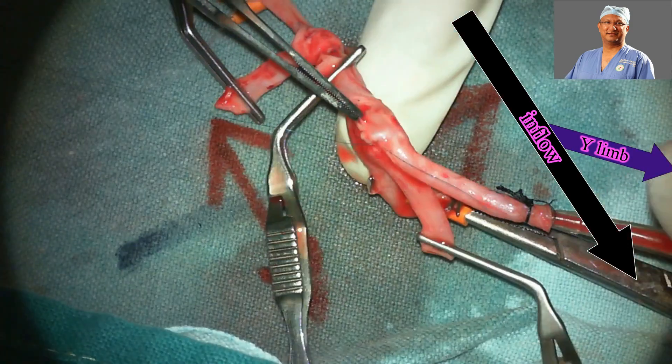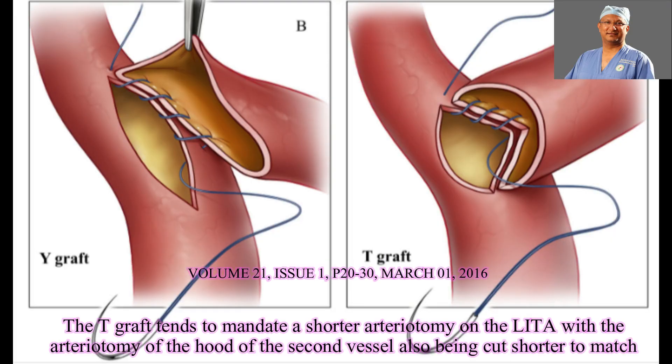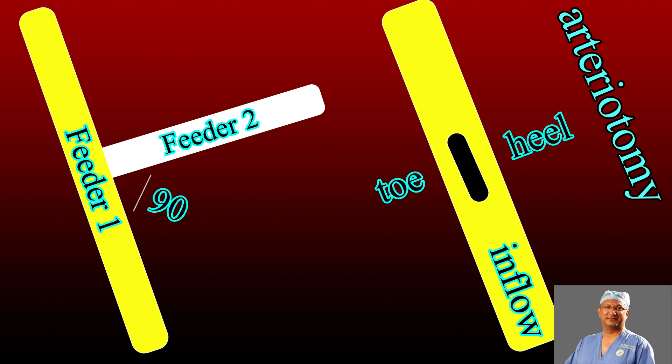It is an interplay between the heel and the toe. In a Y anastomosis, the heel is at around 30 degrees on the artery, and in a T it is 90 degrees to that of the artery. As you can see here, the toe and heel are perpendicular to the arteriotomy in a T anastomosis, as against the Y anastomosis.